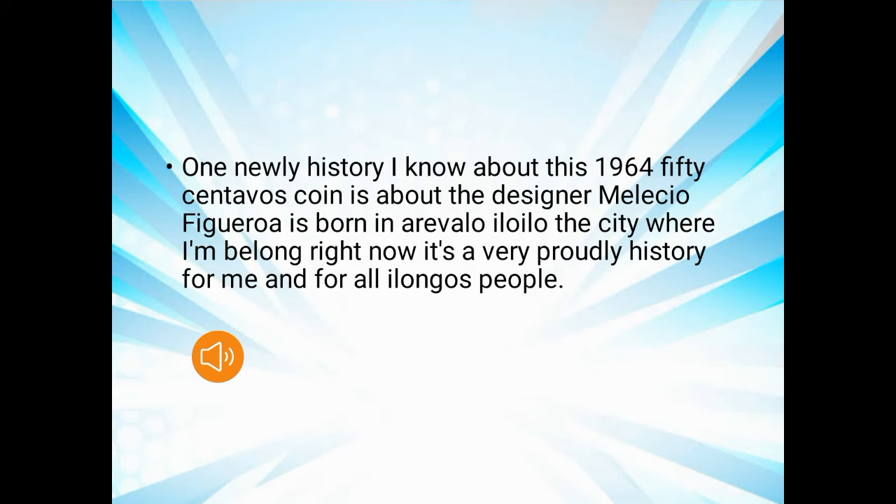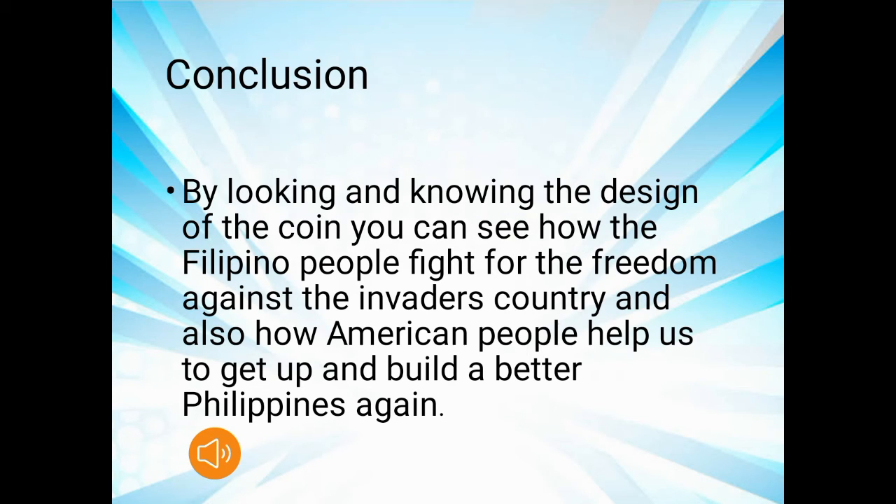One new piece of history I learned about the 1964 centavos coin is that the designer Melesio Figueroa was born in Arevalo, Iloilo — the city where I belong right now. It's a very proud history for me and for all Ilonggo people. By looking at and knowing the design of the coin, you can see how the Filipino people fought for freedom against invaders, and also how American people helped us get up and build a better Philippines.